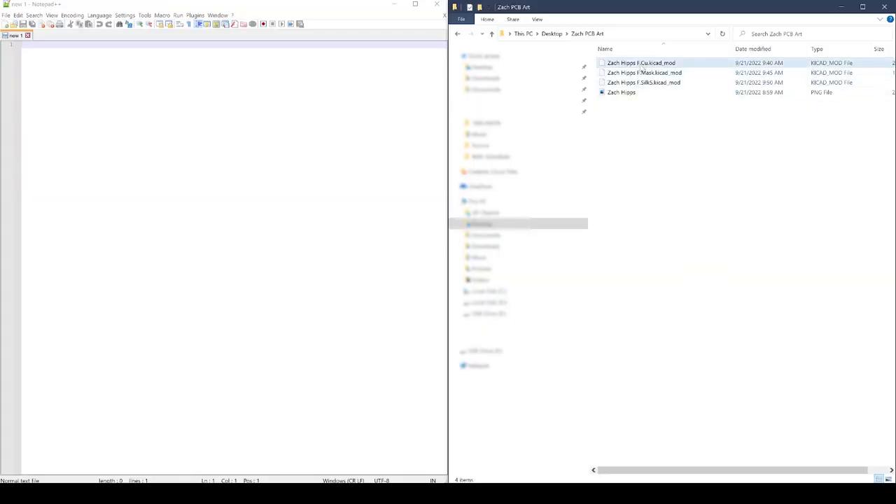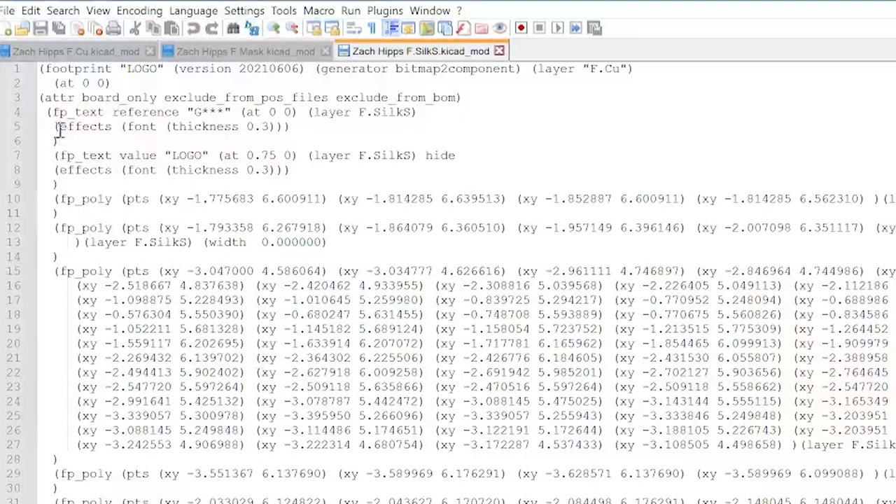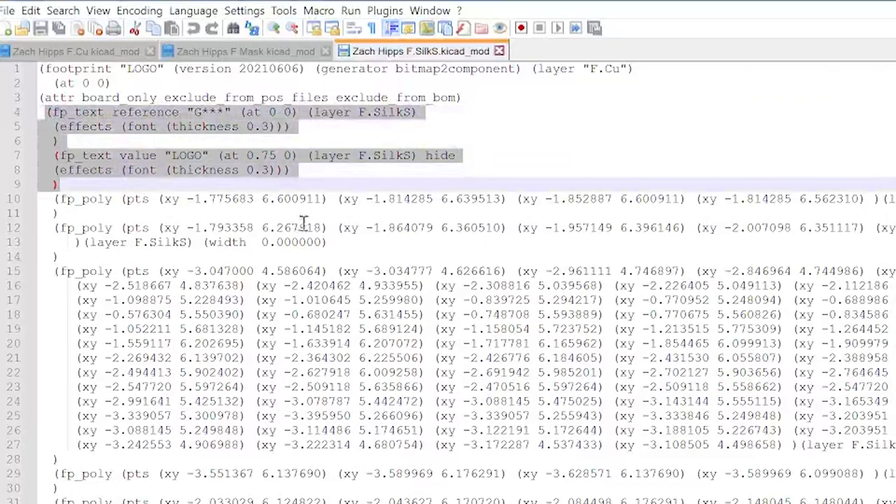All of the information we need for our four colors is contained in those three files. I said four colors and only three files — that's because the first file we created contains information for both the darkest color and the second-to-darkest color. Before we create the actual circuit board, there's a little bit of cleanup we have to do on those files. I'll leave the image converter open in case I need to make adjustments. Luckily, the files are just plain text files. I like to use Notepad++ as my text editor, so I'll drag and drop those three files in. The first cleanup is to remove the section about the reference indicator and the logo — make sure you get the start and close of both of those parentheses and delete them.